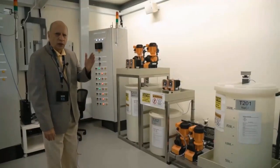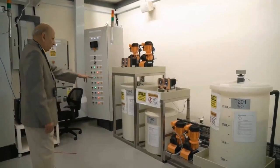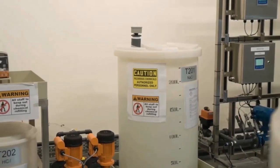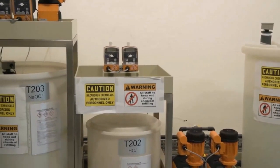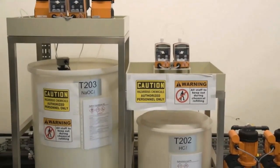Water flows from stage 1 to stage 3 via stage 2. What you see here are three tanks: this is tank 201, which has NaCl; then there is a tank which has HCl; and this is a tank that has NaOCl. You can see the orange-colored pumps for dosing these chemicals into the water.